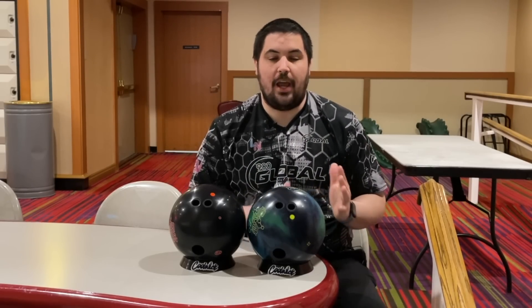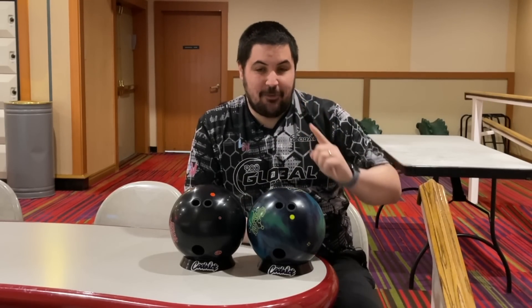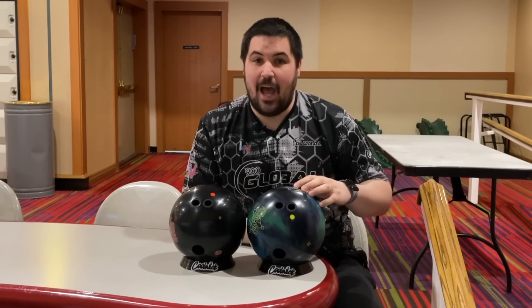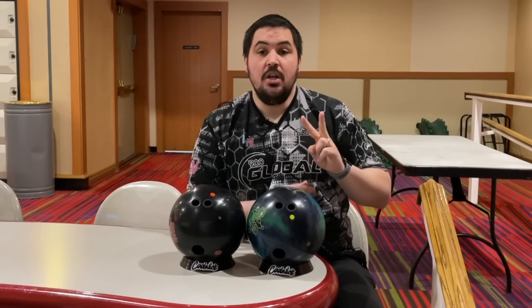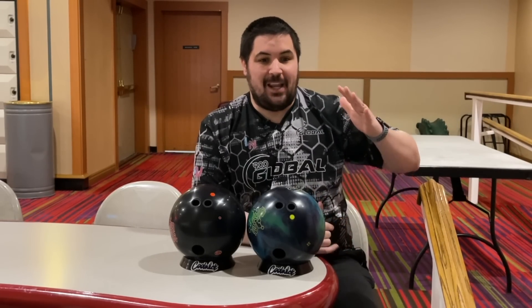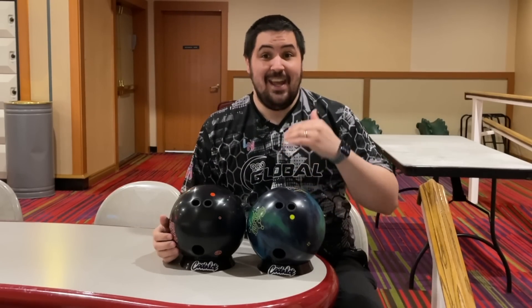What's going on guys? Welcome back to the channel. On today's video we're going to talk about what the differences are between a bowling ball drilled pin up and a bowling ball drilled pin down. This is the second video I'm doing on this topic. The first one was really well received, but I think there are a couple key things I missed that I'd like to address in this one.